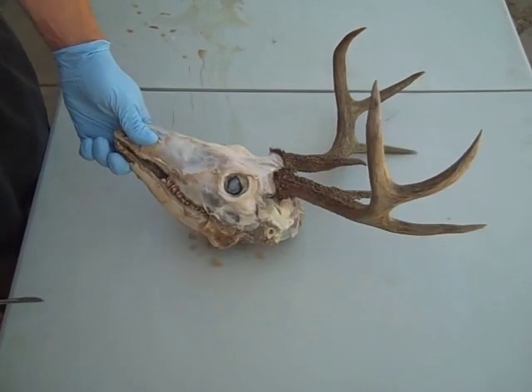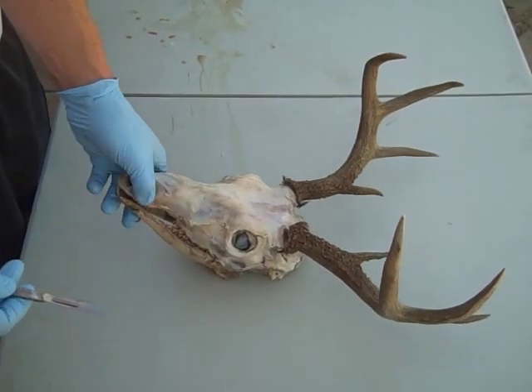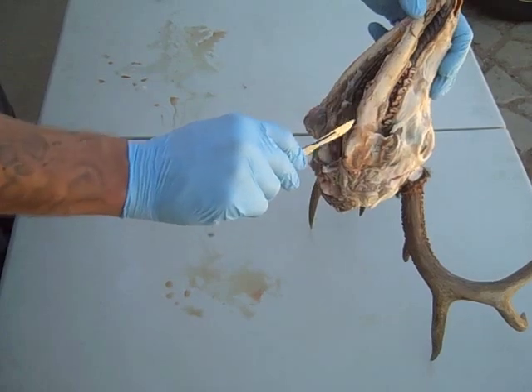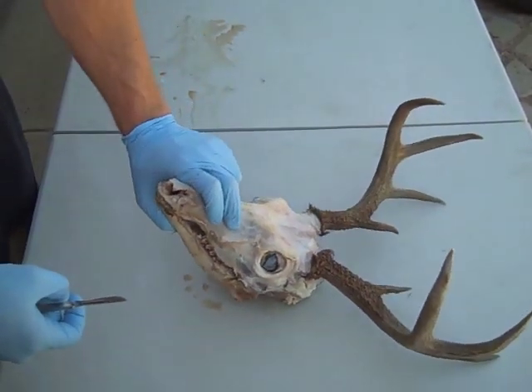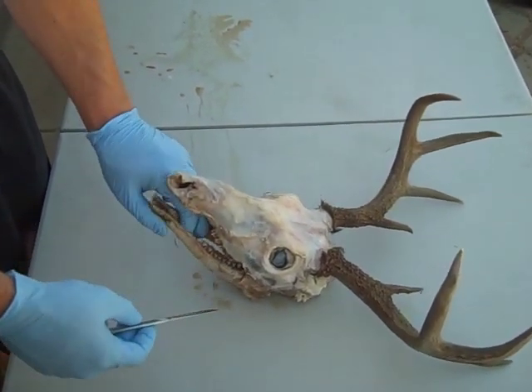Here's a deer skull. The hide's been taken off — whatever way you want to take the hide off, it's pretty easy. The tongue has already been removed; just make slices down and pull the tongue out. What we're going to show is how to prep it and what extra stuff you need to take off before you introduce it to the beetles.